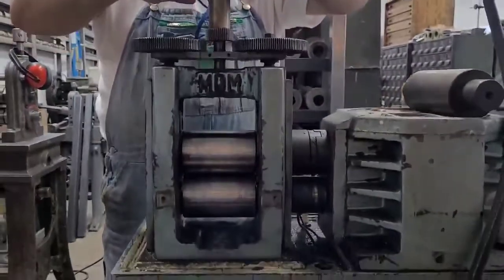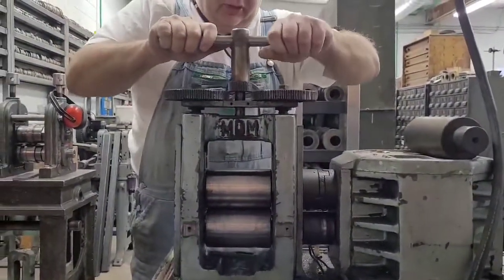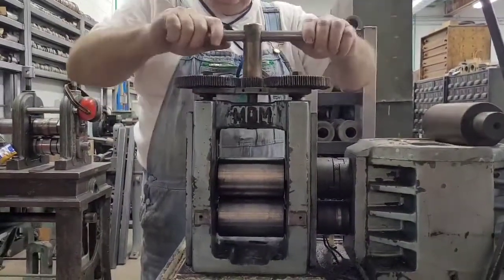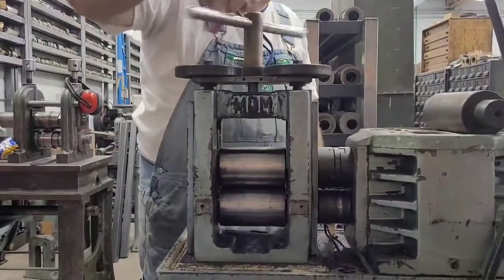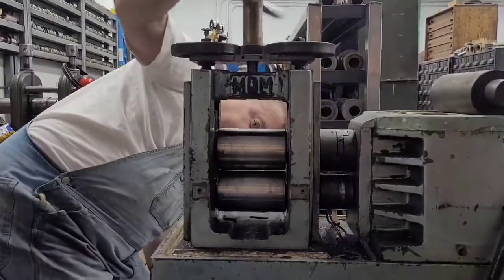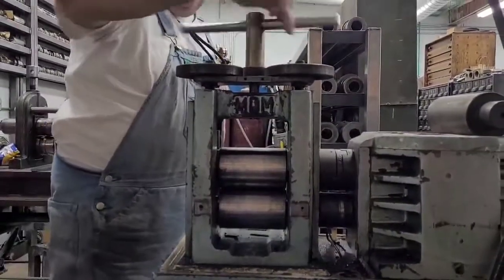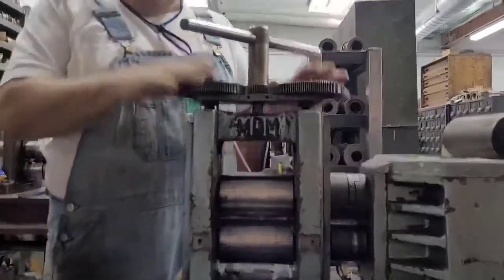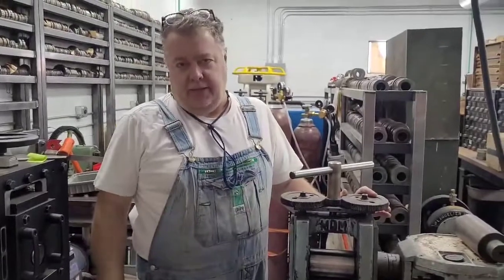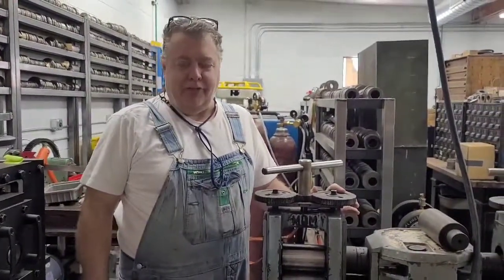Then put your handle in and find the right spot. You'll notice it might not go in right away, so move it slightly — there it goes. And now our rolls are dead on the money. Look at that — dead on the money. That's how you do it. Bring them together tight; if you don't bring them together tight, you didn't do anything. That should solve all your problems. Thanks for watching!